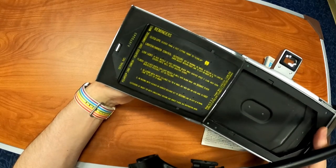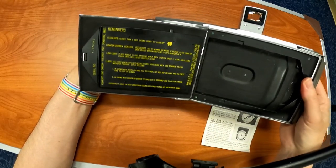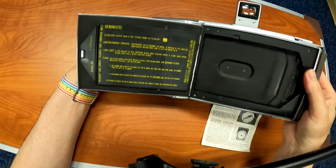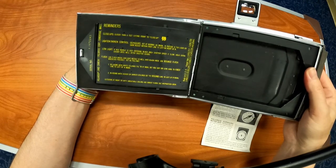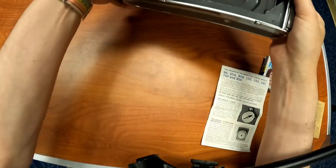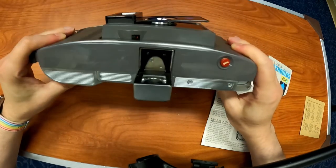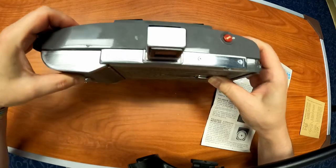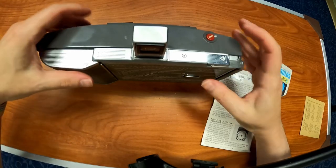This was made in Cambridge, Massachusetts — made in the USA, patents. Close-ups: closer than six feet, extend front flap to close-up. Light and darken control. If red needle is just entering black area, shutter speed is slow — hold extra steady. I believe that battery was for the light meter, and the light meter is located right there. But there's no battery, so it's not going to work for me at all.